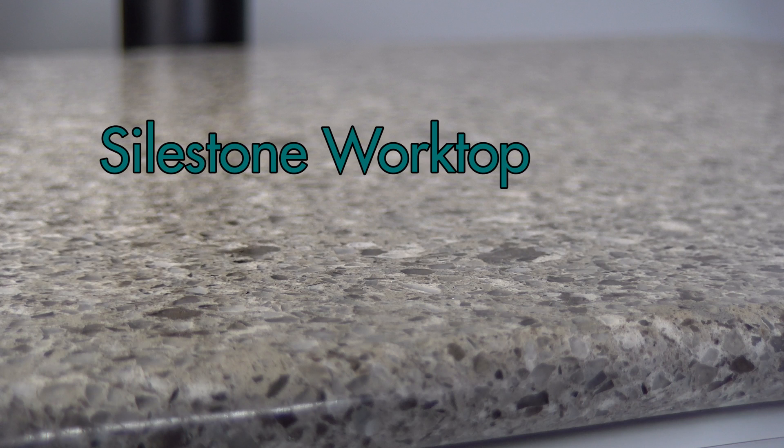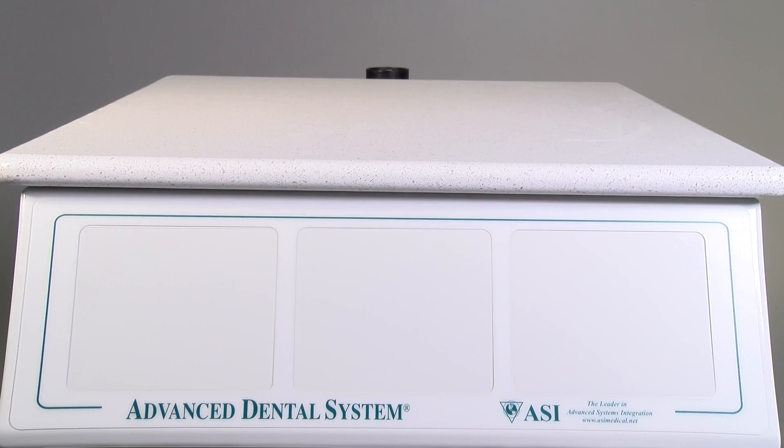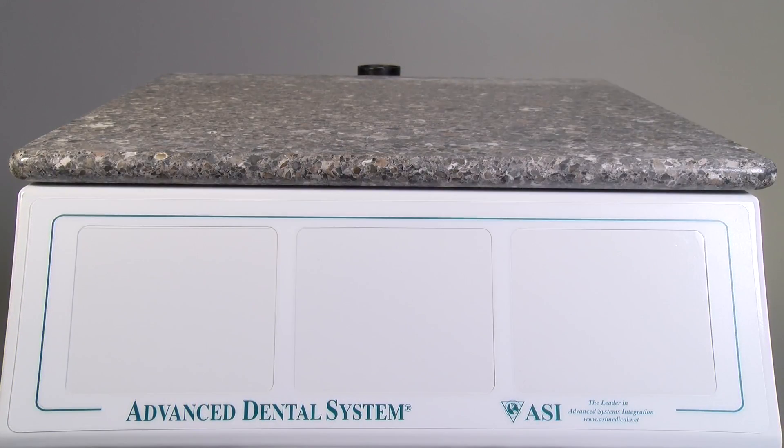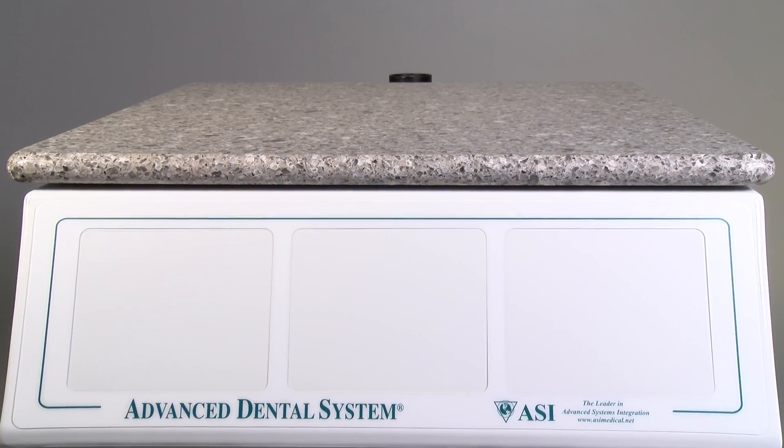The Siles Stone Worktop is an engineered quartz product that gives the appearance of natural granite but with the benefits of being non-porous, heat and chemical resistant, and is available in a variety of color palettes to complement the paint colors.